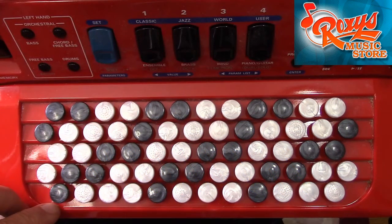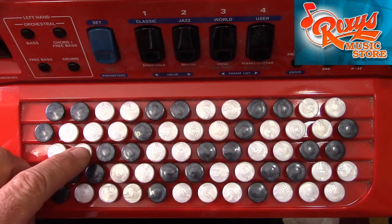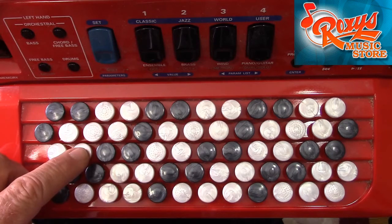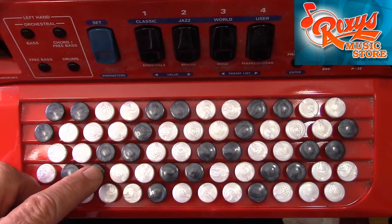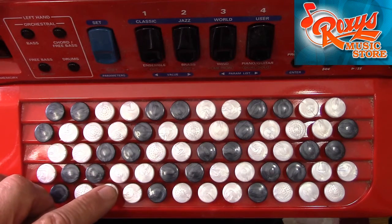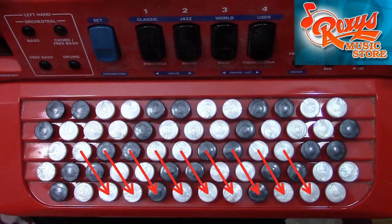In the Beagriff system, the note C is located here in the third row. To get to the next note, I follow the diagonal that leans towards the right to this black button in the second row — it's C sharp. The third chromatic note, D natural, is assigned to the first row. At that point, I must go back to the third row and start on the next adjacent diagonal to the right with the note D sharp. I continue in this manner, playing adjacent diagonals all the way up the keyboard.